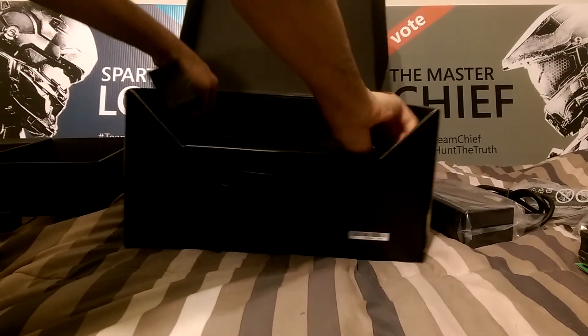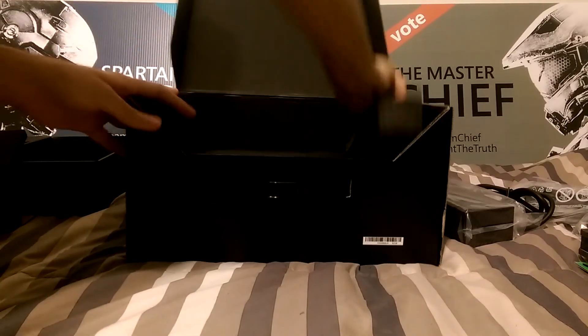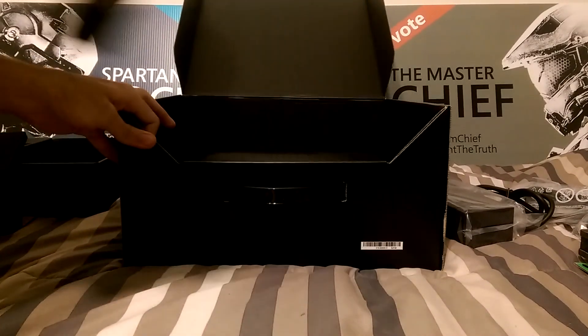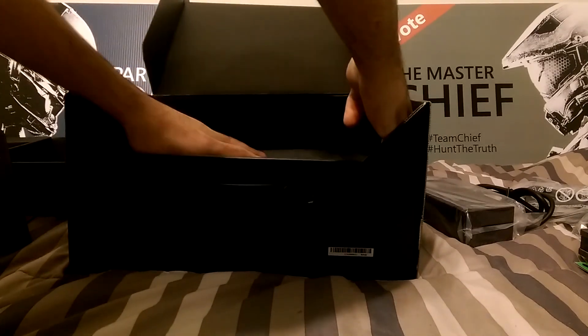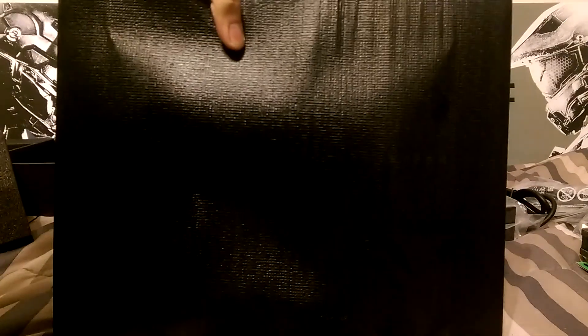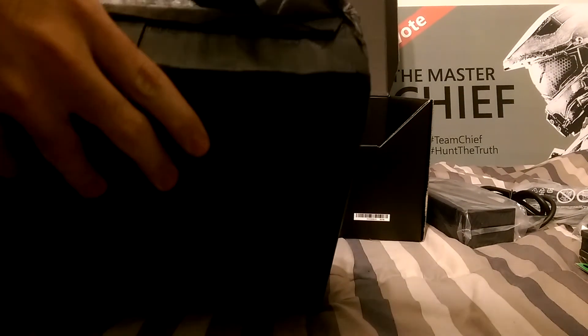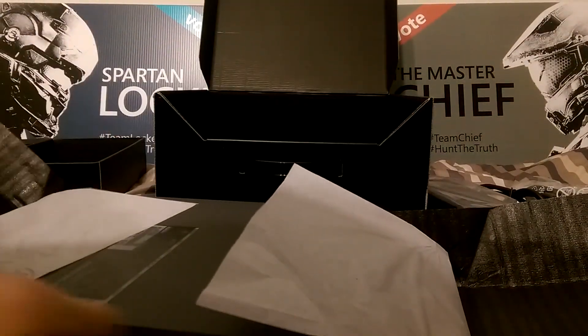Anyways, the moment we've all been waiting for — the console itself. Just take out this foam right here, one at a time. It is covered — they wrapped this nicely. I'm going to actually probably keep the wrap just in case I want to wrap it back up. Nice and easily peel it off, peel off the tape, one piece at a time. They even double wrapped it — that's nice.